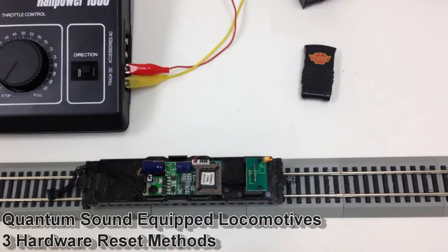So if you're running in DC and you're unable to perform a CV8 equals 8 reset, or if you're running in DCC and you're just not sure what your address is, these hardware reset methods are a great place to start for an unresponsive engine.